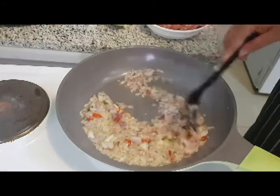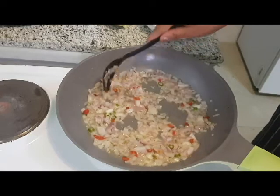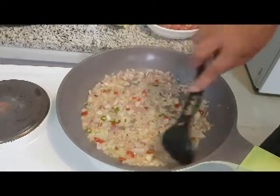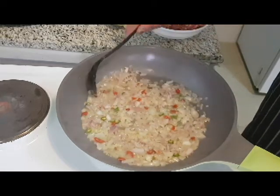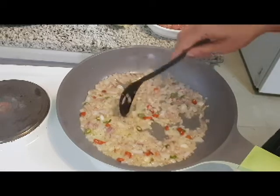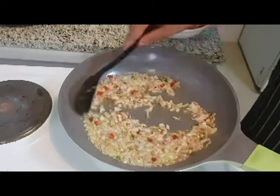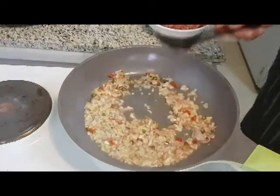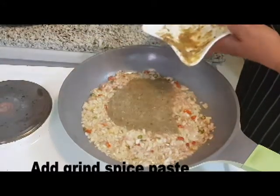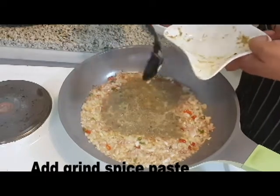I will add chicken as well. After that, add the layer — put a bit in and mix it first. The meat will get a little better. I will take the paste and add it in. I will also add pepper to make it more flavorful.